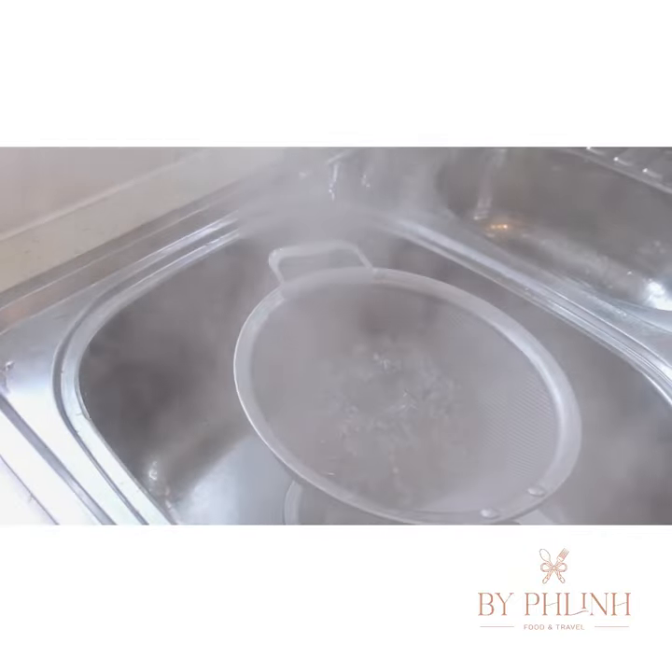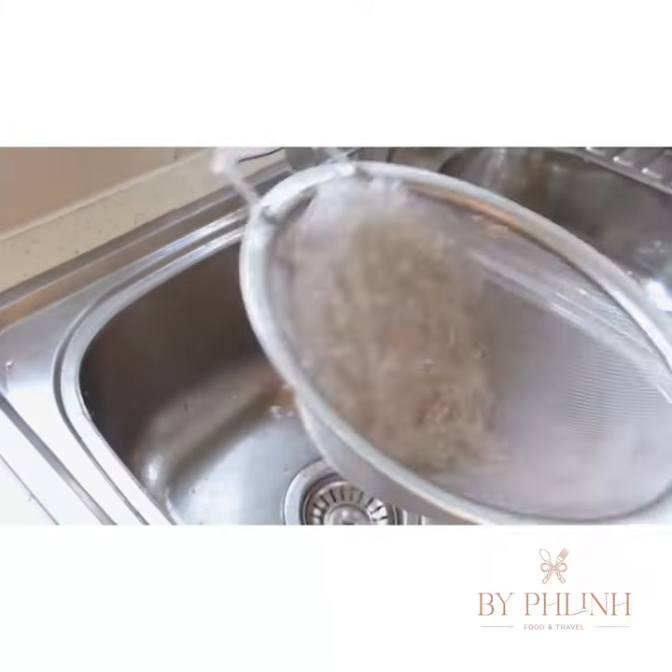Let's cook the clasp noodles and remember to rinse them in cold water to prevent them from sticking together.